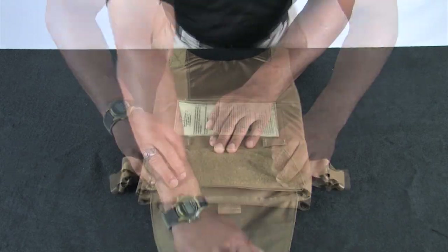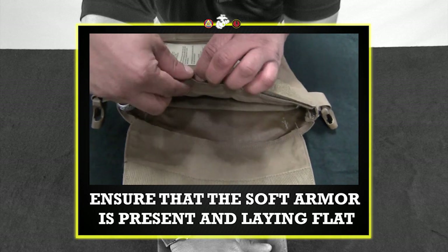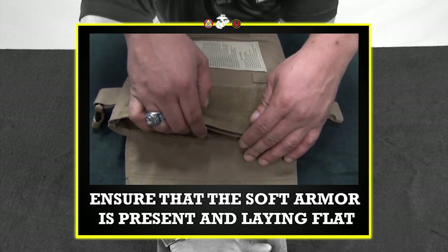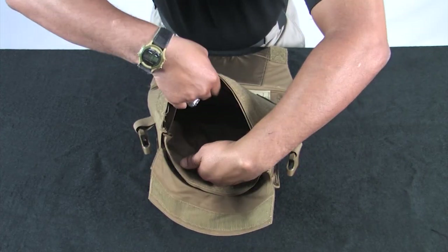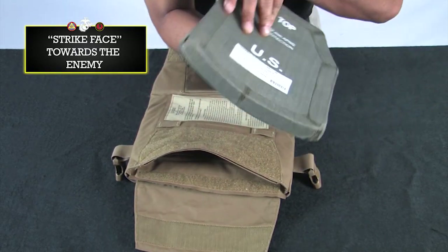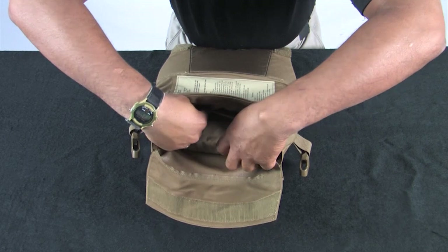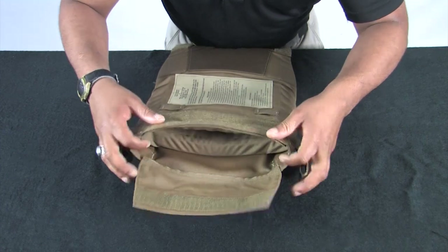Turn the front carrier over and inspect the hook and loop. Inspect the one set of ladder locks at the bottom. Disengage the hook and loop material at the bottom of the carrier. Ensure that the soft armor is present and laying flat. Locate the plate pocket holder and insert the eSAPI plate. Make sure the strike face is facing the enemy and hard armor always goes in front of soft armor as worn. Ensure the plate pocket is secured as tight as possible to limit movement of the plate. Once the plate is seated properly, re-engage the hook and loop.